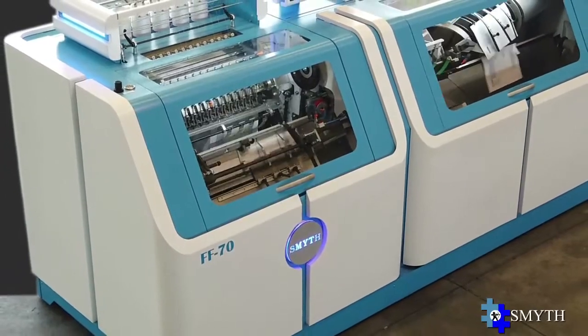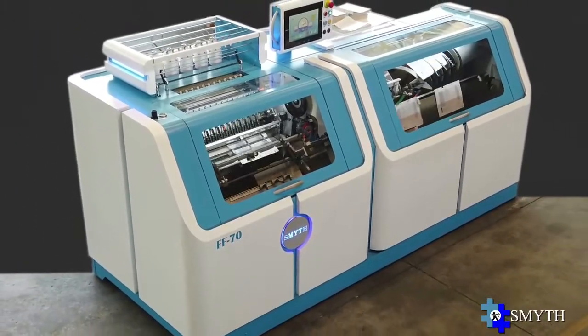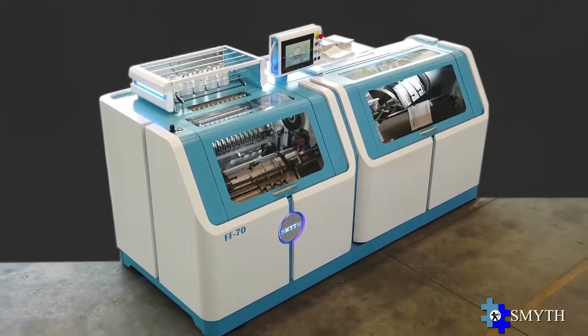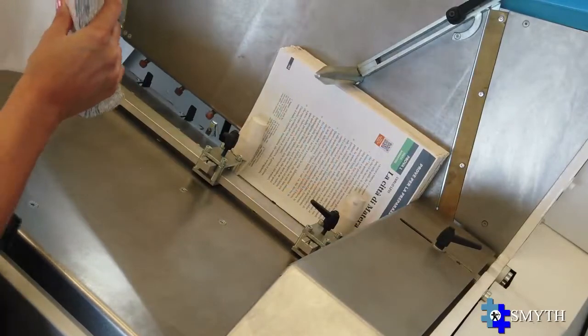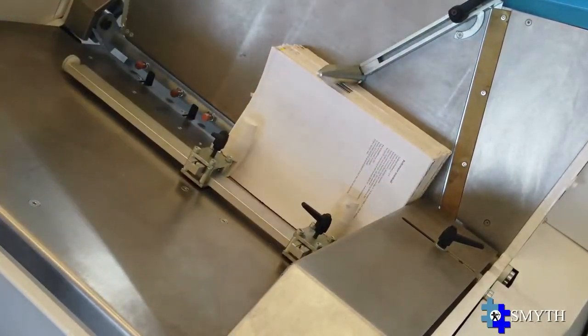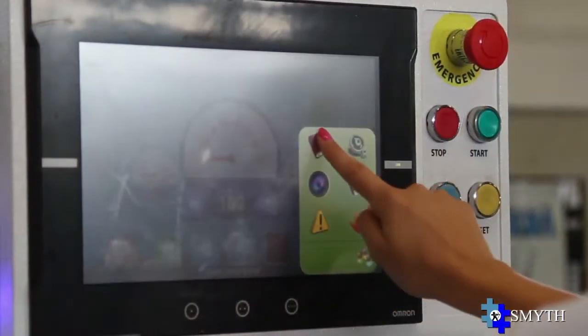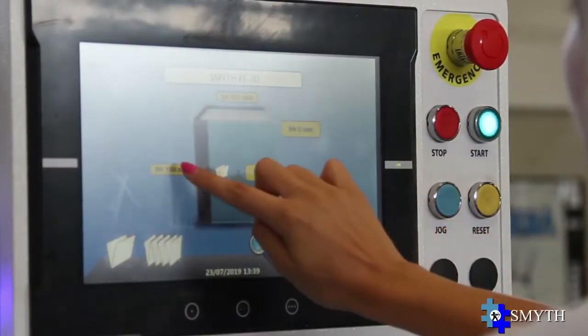Smith FF74D is the new automatic sewing machine specifically designed to produce high-quality lay-flat sewn books, combining easy use, reasonable investment, and low operating cost. The large capacity of the Smith 4D hopper allows comfortable loading, with fully automatic setup managed by a swivel 12-inch touchscreen monitor.